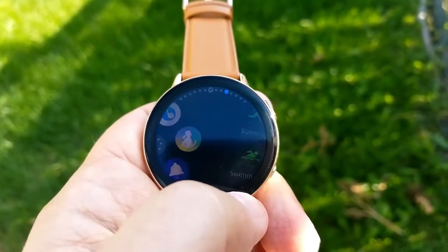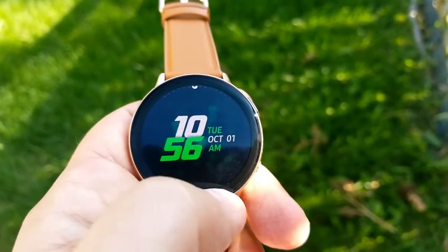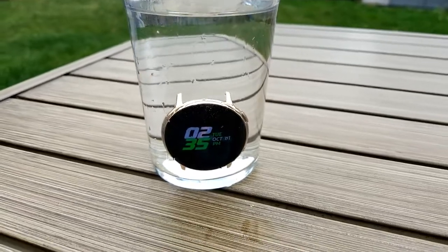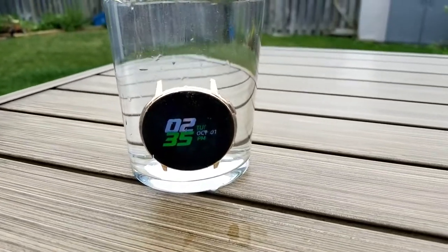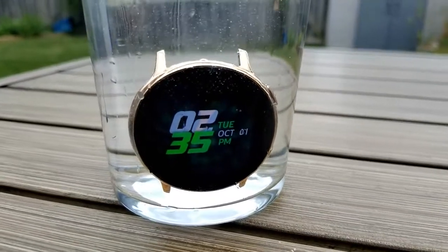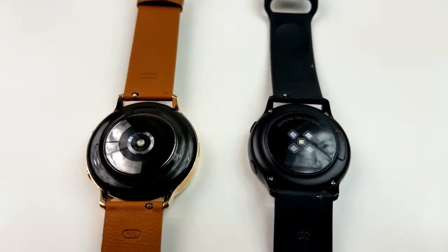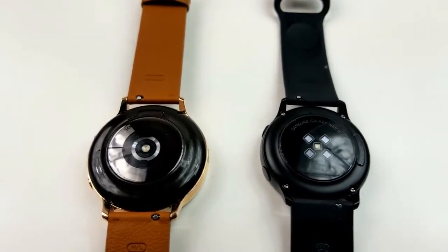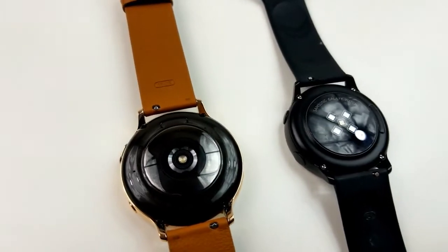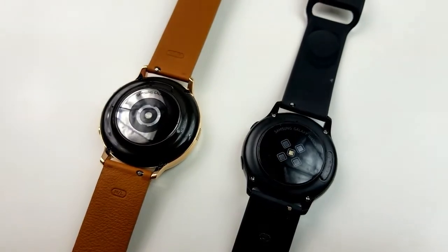In addition to this, you also get some extended fitness features — there are around 39 different workout types, plus it now auto detects swimming. If you are a swimmer, you'll be happy to know that this comes with an IP68 water resistant rating, which means you can use it to track all your swimming. In terms of heart rate tracking, this one should be more accurate over the first Active Watch because you now have eight sensors on the Active 2 versus the four sensors on the previous version.